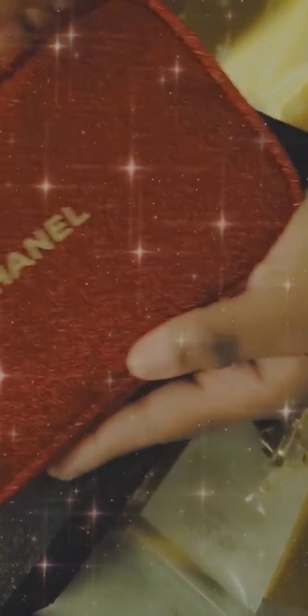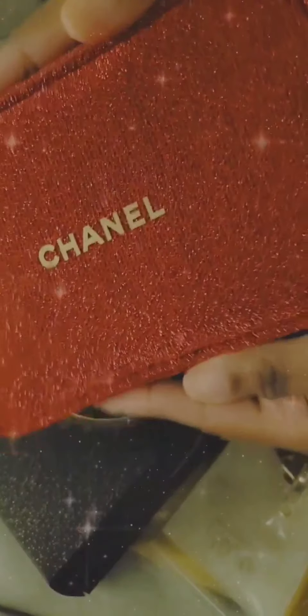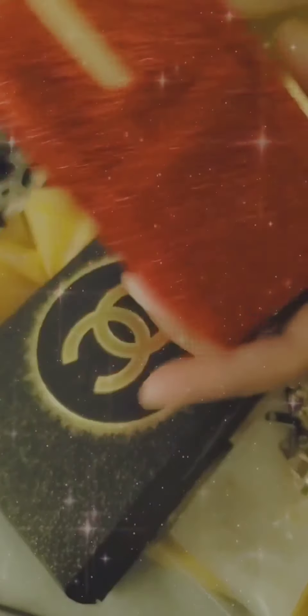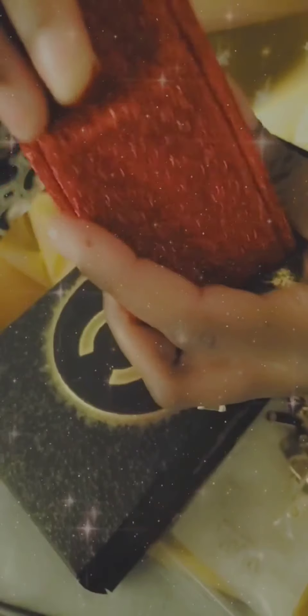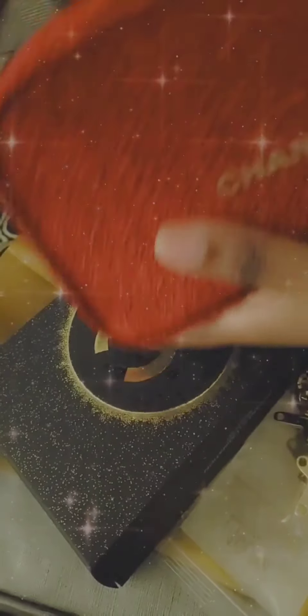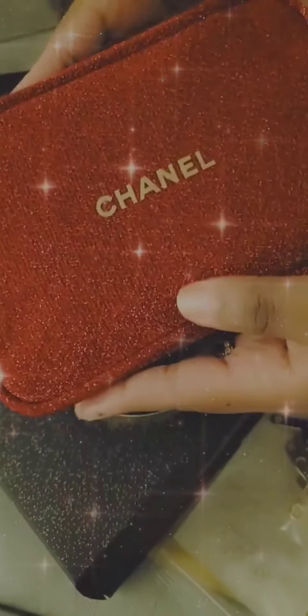I'm going to take this out to show you guys what it looks like. So I got the red one. I have a black real Chanel bag but I wanted something red that I can wear to work. Very cute. It has little clasps, little hooks here that you can put on the clasps, and that's what I'm going to try to do with the bag. It also comes with makeup.